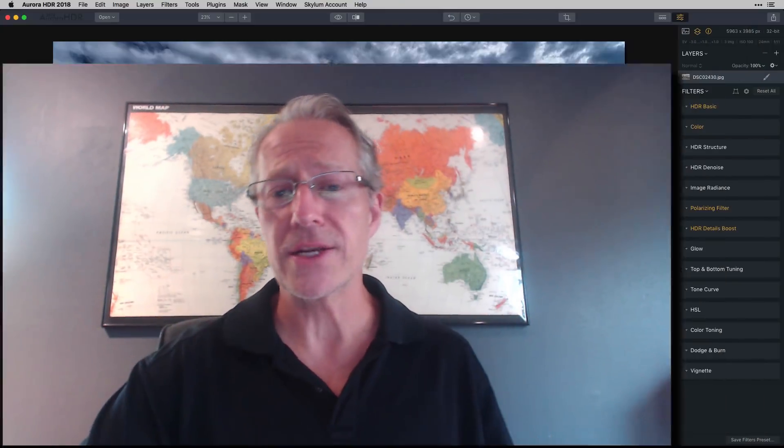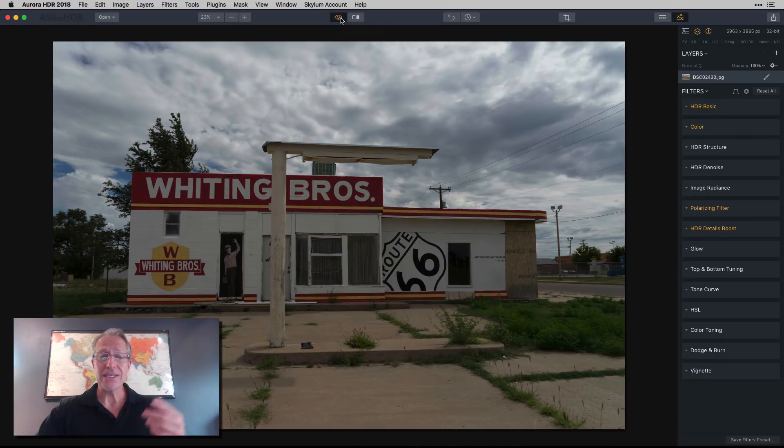Let's start with a raw three-exposure bracket in Aurora HDR. If you're interested in HDR and the tone-mapping algorithm — that look where you crunch up the details and get a surreal HDR — Aurora is definitely the one for you. I used to do that a lot but don't anymore. A question I always ask myself is how's the light balanced. I brought this three-exposure bracket into Aurora, merged it to HDR, and came up with this edited photo.